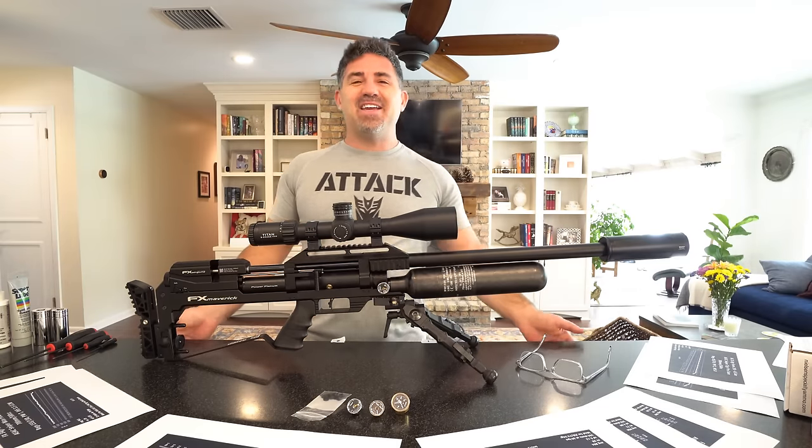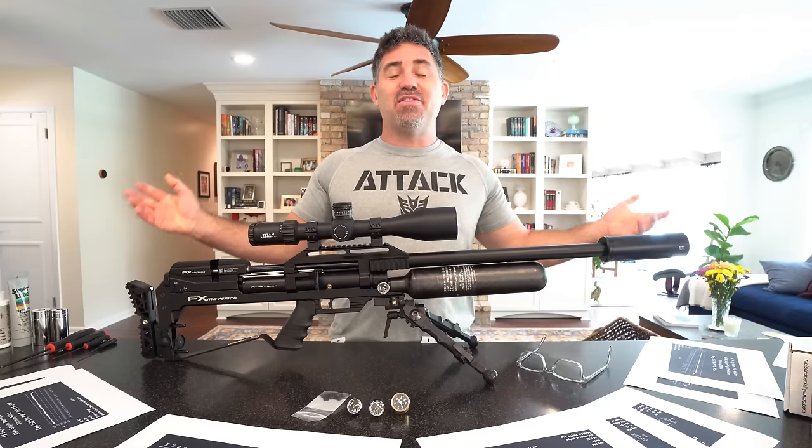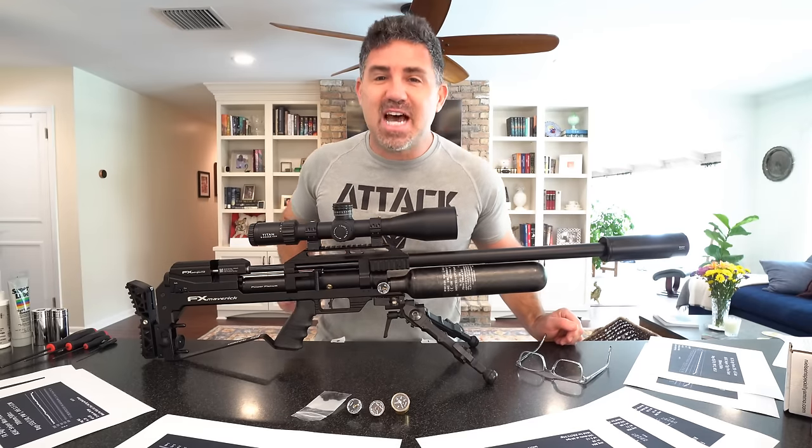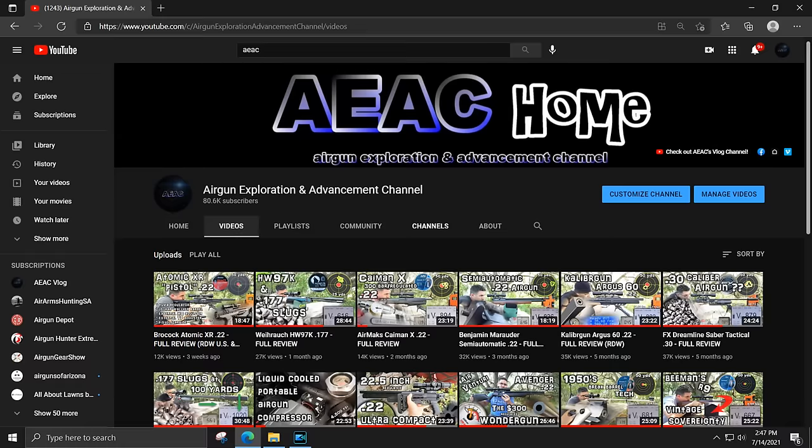Hey guys, good to see everybody again. If you're new here, my name is Steve and welcome to AEAC Vlog. First timers, this is not my main YouTube channel. This is an offshoot of the Airgun Exploration and Advancement channel, also called AEAC Home.